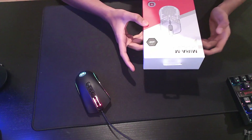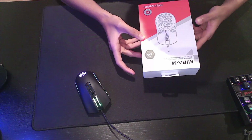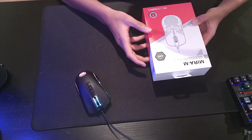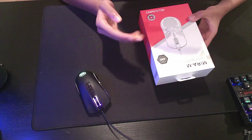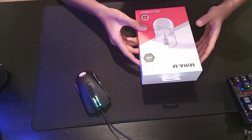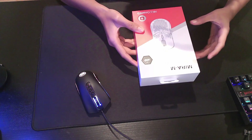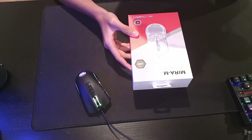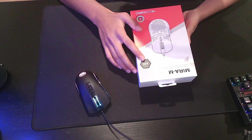Hello everyone, today I'm going to be unboxing the HK Gaming Mirror M. It's a lightweight gaming mouse. I've heard that it's a shape similar to the G Pro Wireless and G Pro Superlight, but obviously it's wired. Right now on Amazon, the black one's on sale for $40, so it's cheaper than other lightweight mice like the Model O and Model Z. It's also lighter, at 63 grams.